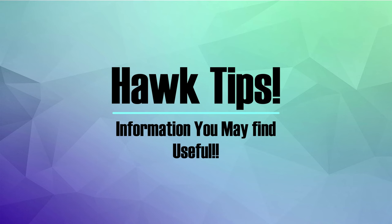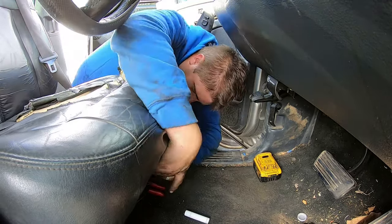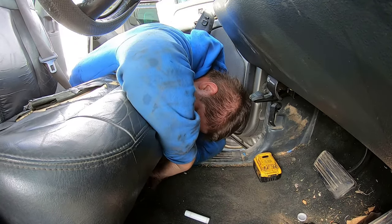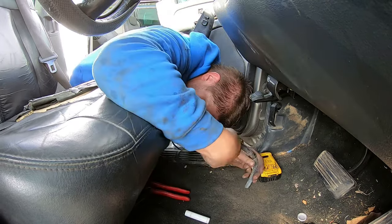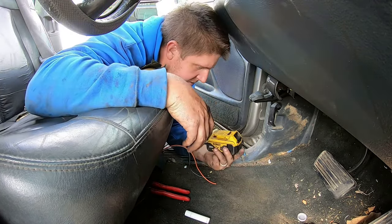Let me show you. Hopefully you can see what I'm doing here. The power seats are fed by a harness that comes out of the floor. We need to get that harness cut off from the truck — that's step one.